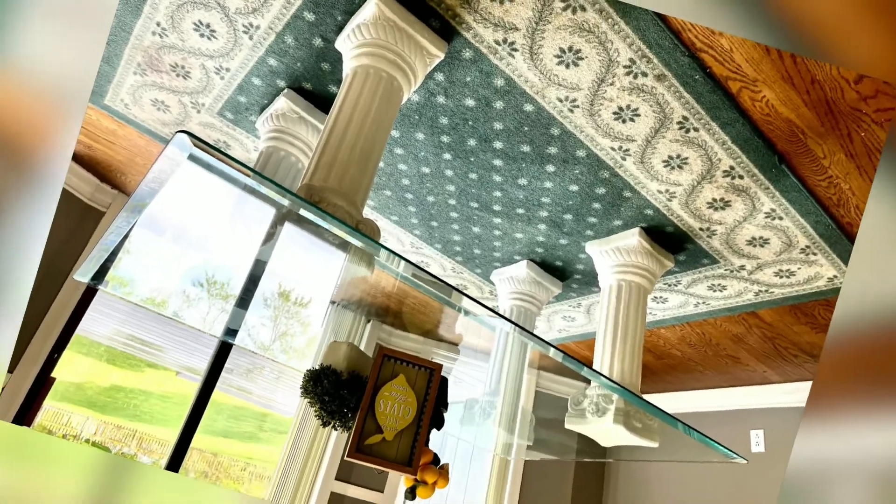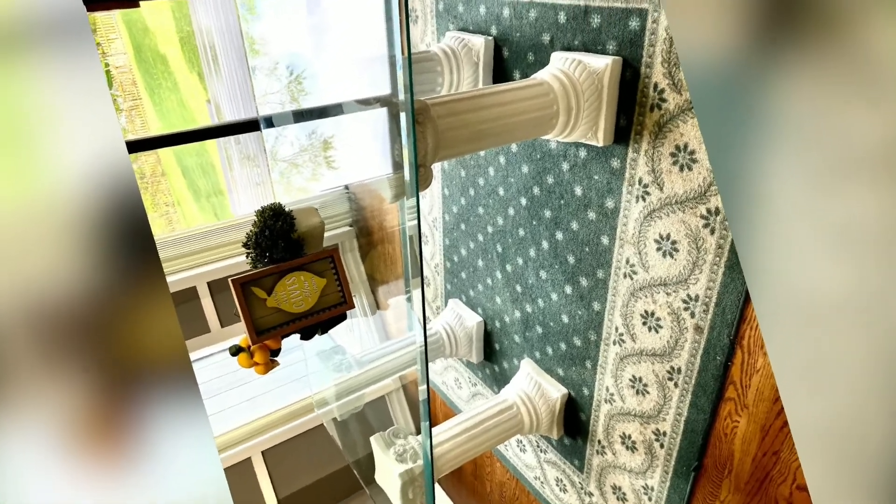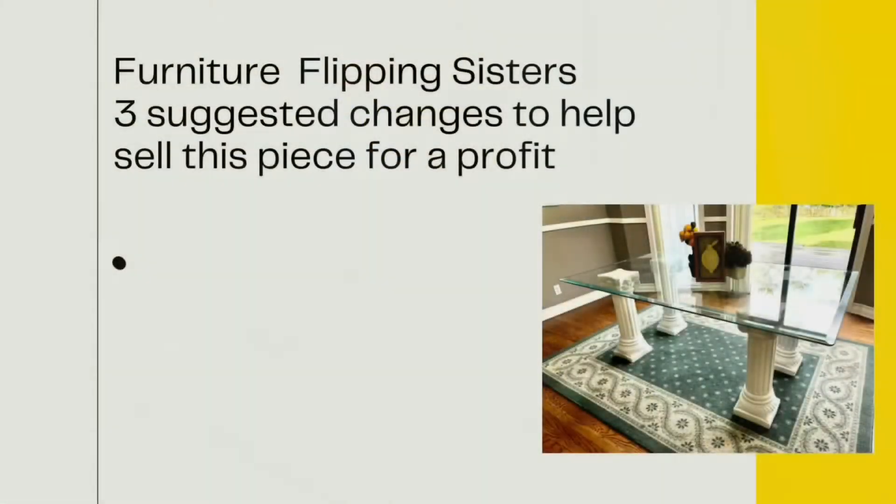So what did I do? I called my sisters. Now, realizing we were all just starting in on this flipping furniture business, they gave me some ideas of how to flip this piece. They gave me three suggestions.